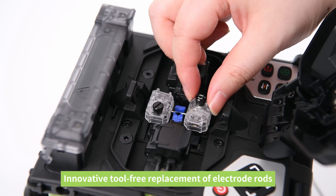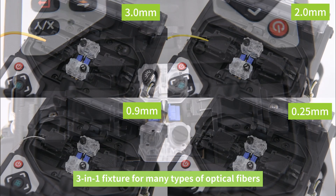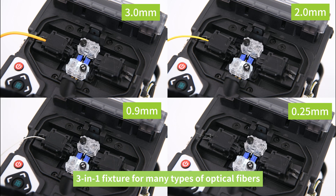Innovative, tool-free replacement of electrode rods. Electrode life up to 5,000 cycles. 3-in-1 fixture for many types of optical fibers.